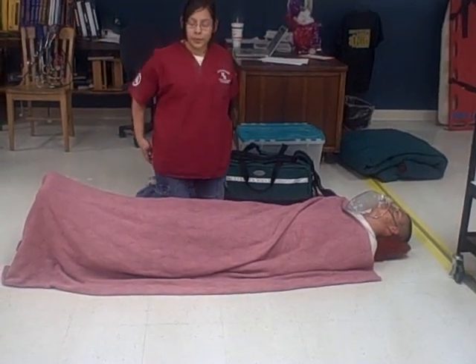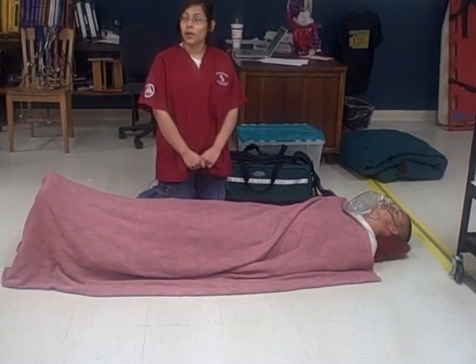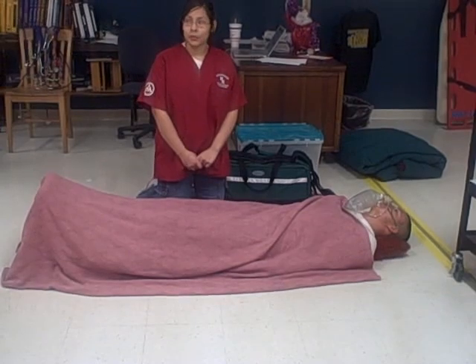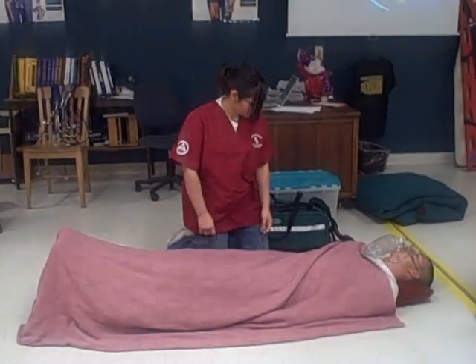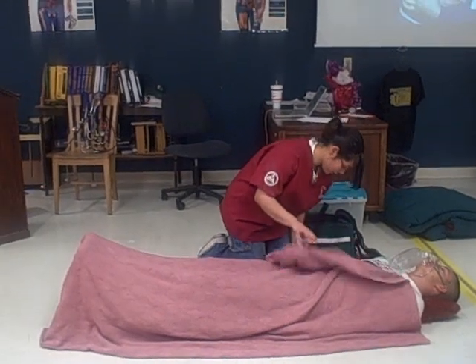I will begin by applying a bandage to the patient's injury and elevating it above the heart. Okay, even after placing a bandage on and applying direct pressure, your patient continues to show signs of bleeding.